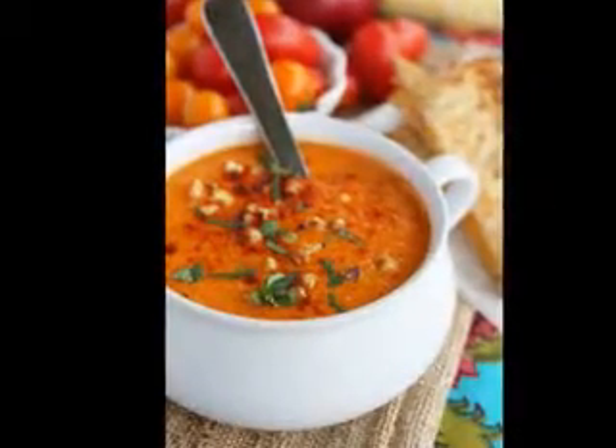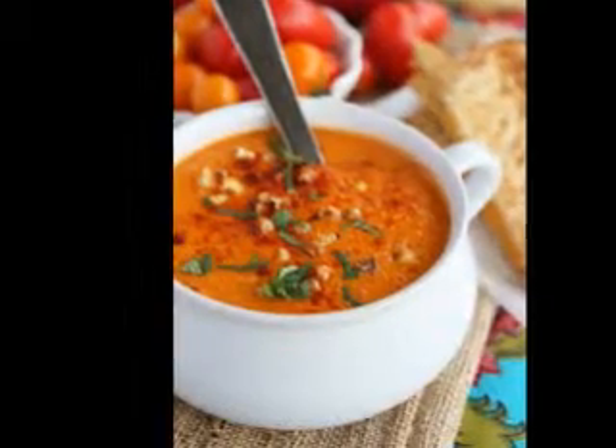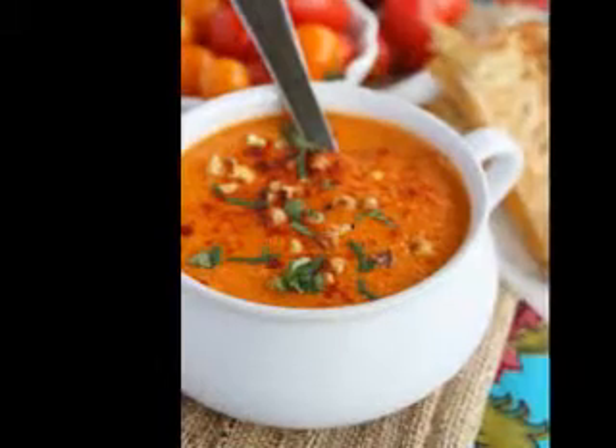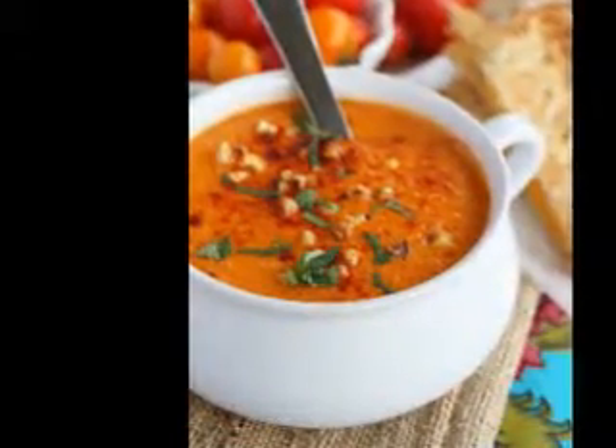How many of us have enjoyed an unusually warm fall? Cold nights are becoming common. When I got up the other morning and saw the temperature was 30 degrees, I suddenly thought of potato soup.